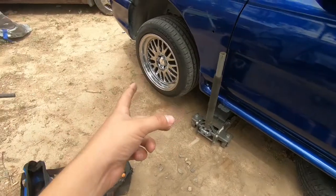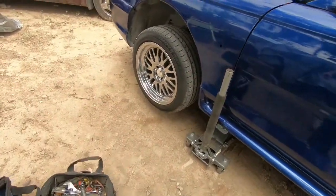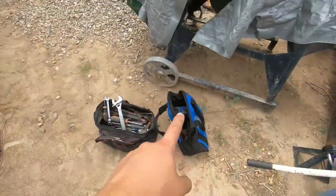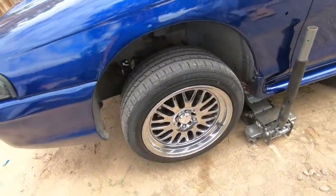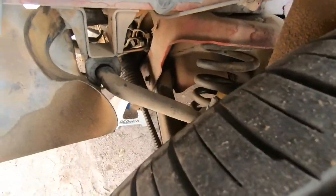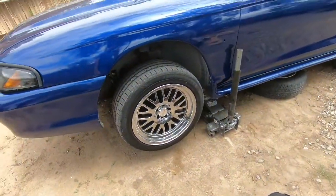I'm gonna take off the wheel first, take off the screws, see how bad it's gonna be — but I don't think it should be too bad. I do have my impact so it should make things a little easier. Here's the old spring, we'll see how it goes and I'll catch you in a little while.